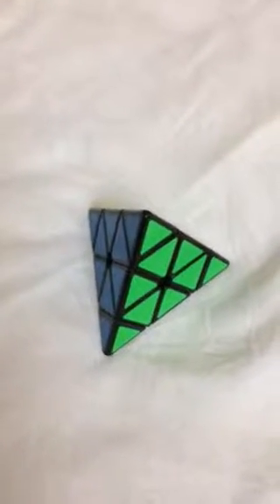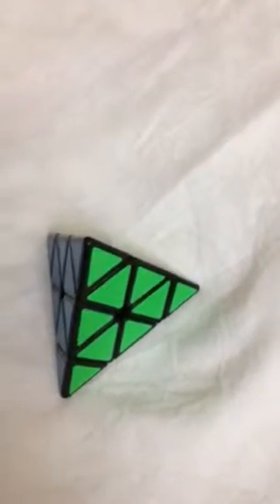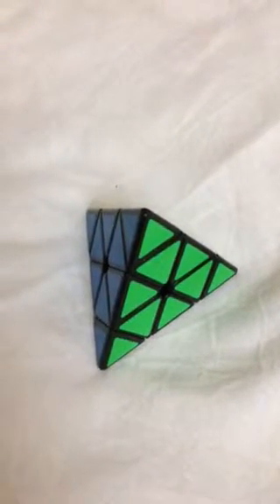Hi guys, I am from Team Spirits and I am going to be showing you how to solve this Pyraminx cube. So before I start telling you how to solve this cube, I am going to ask one of my YouTube channel members to scramble the cube for me.